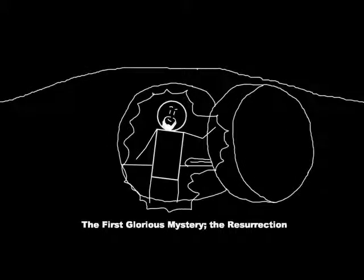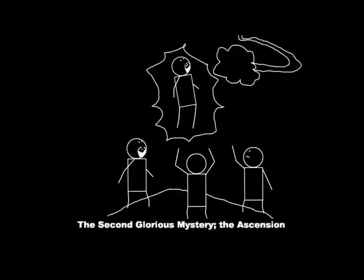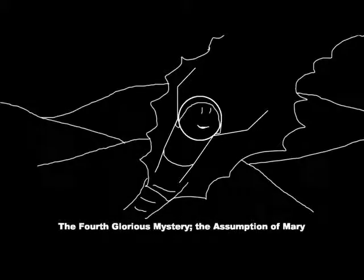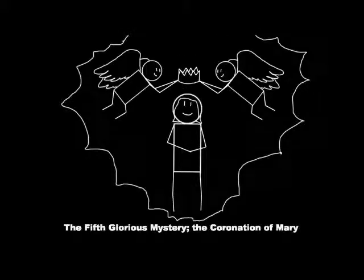The third group of mysteries are the Glorious Mysteries. The first is the Resurrection — Jesus' return from the dead. The second is the Ascension, when Jesus rose into heaven over a month after his return from the grave. The third is the Descent of the Holy Spirit, when the Holy Spirit came upon the Apostles in tongues of fire while they were hiding in the upper room. The fourth is the Assumption of Mary, when she was brought into heaven body and soul. The fifth is the Coronation, the crowning of Mary as the Queen of Heaven after she ascended.